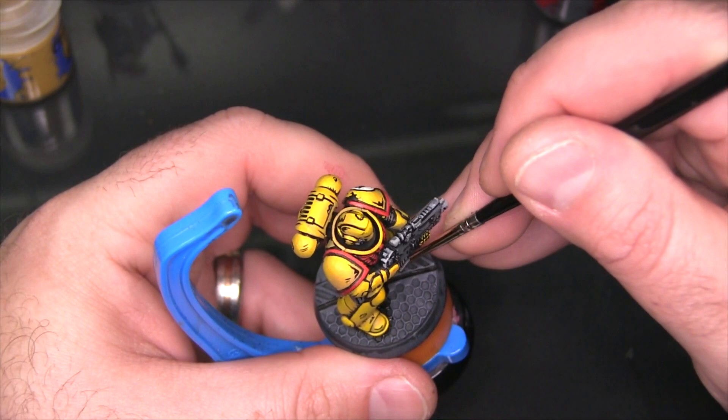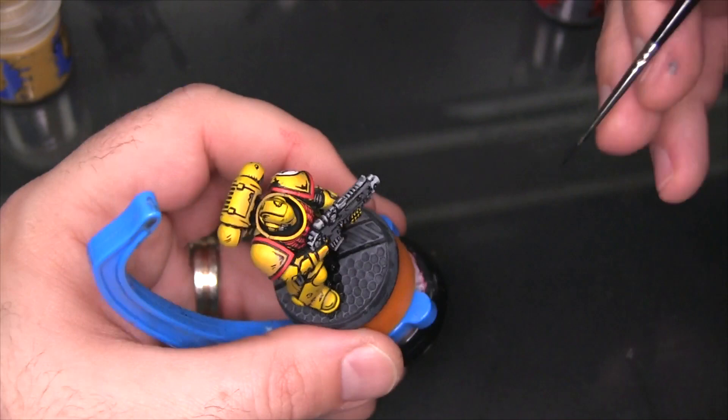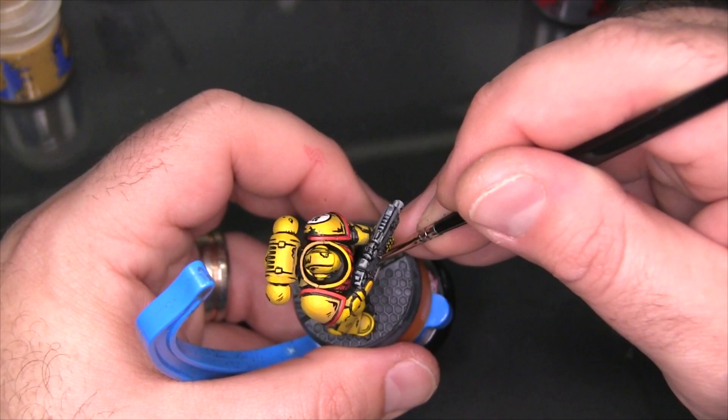I lied — I'm actually going to come back and talk about the base a little bit more. What I'm doing here is adding a very large volume shadow underneath the miniature on the base. It's basically taking the form of sort of an hourglass stretch between the two feet.